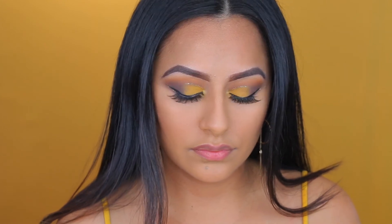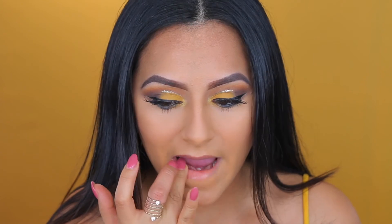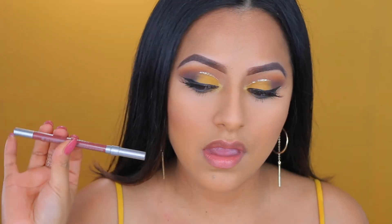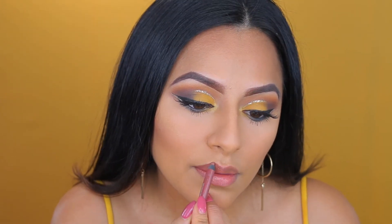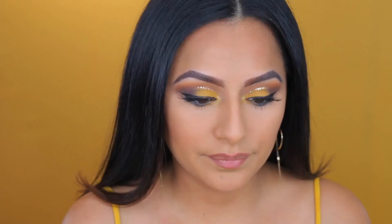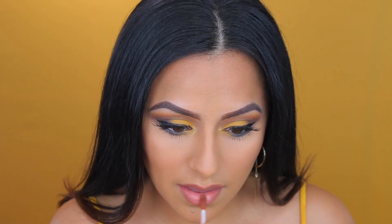One more thing — I'm going to apply a lip balm just to hydrate my lips so that way it doesn't look chapped or dry, and to prepare for my lipstick. Here is my lip liner 24-7 by Urban Decay in the shade 1993. I used that all over my lip.